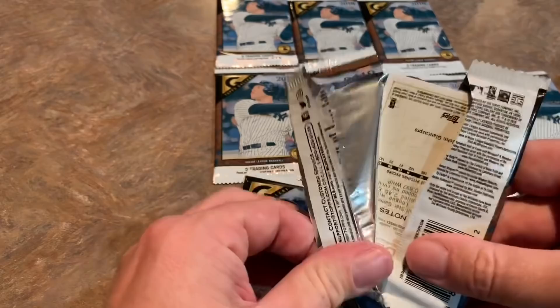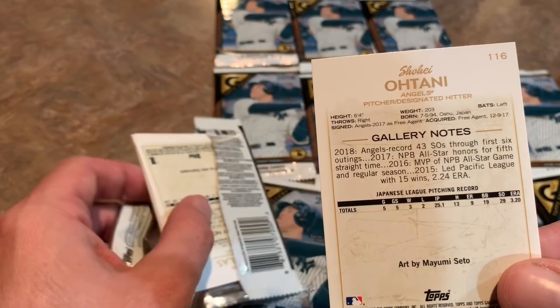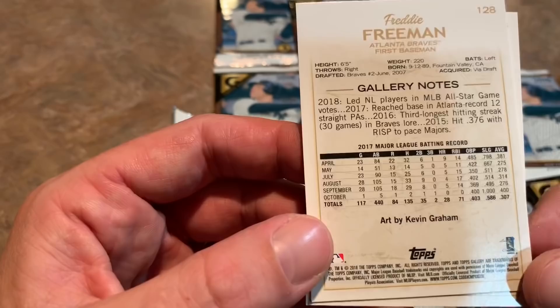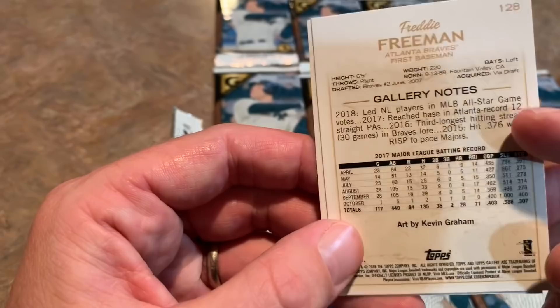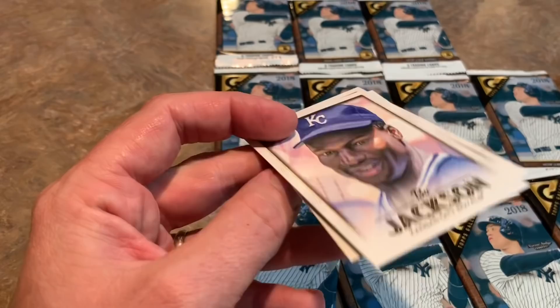I wonder how many different Ohtani rookie cards there are, because it seems like card companies are definitely taking advantage of his popularity. I'd bet there are at least 20-some different Ohtani rookie cards out there. This one has his Japanese pitching record on the back. Also, these cards still show 2017 stats, although there are some notes from the 2018 season. We'll have to wait till 2019 Topps in January to get 2018 stats.